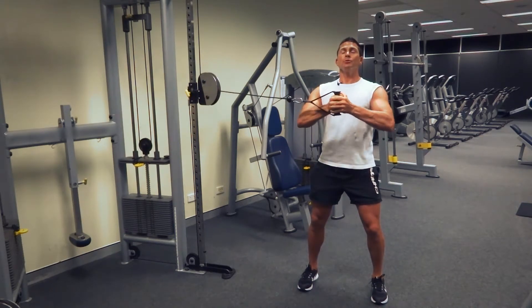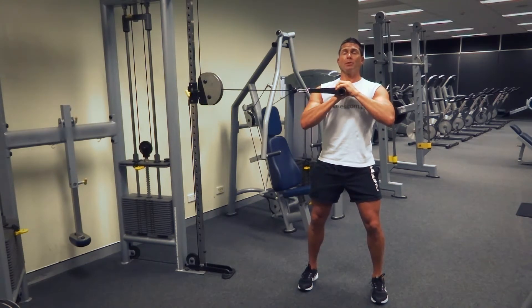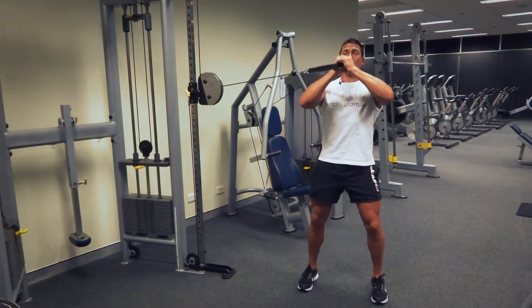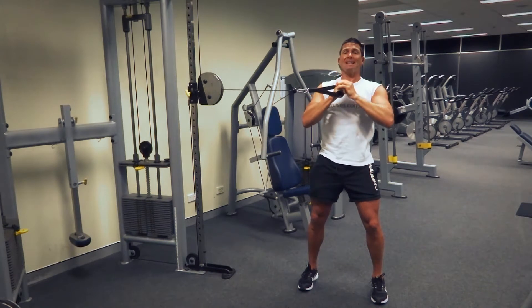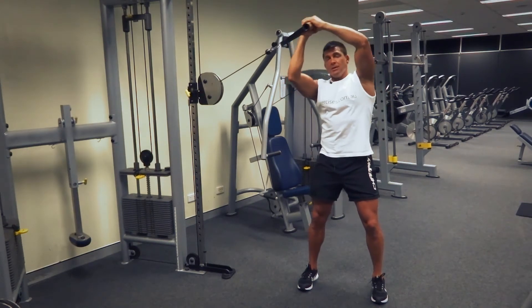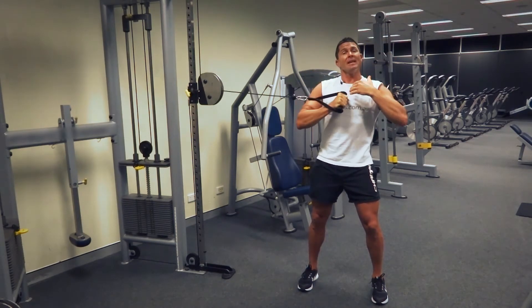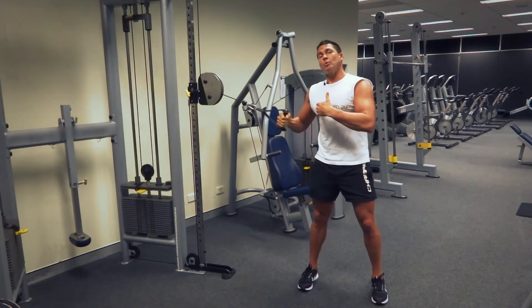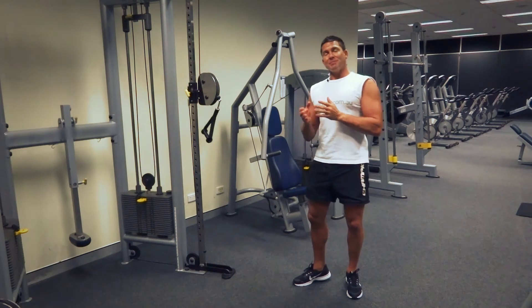The other variation is the vertical press. The horizontal press we just covered, and the vertical press works exactly the same way, just coming all the way up and all the way down. Again, the natural tendency with this one is for the cable to want to pull you sideways, so stabilize yourself to prevent that. And because this is a single-sided action, make sure you're doing both sides.